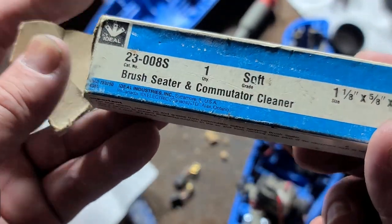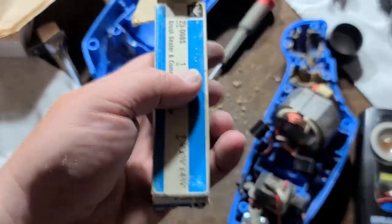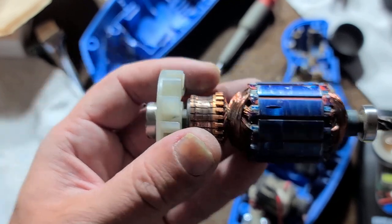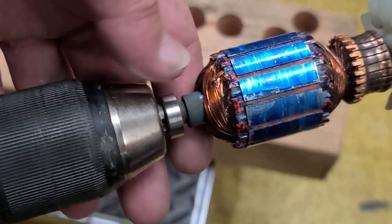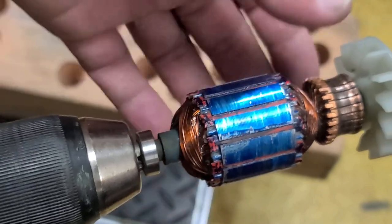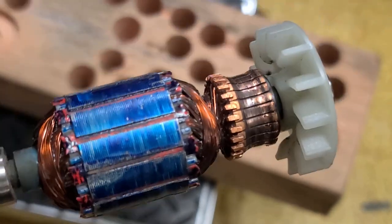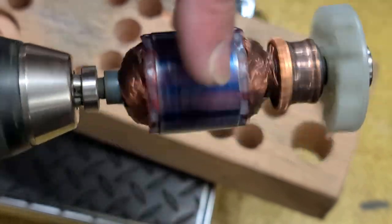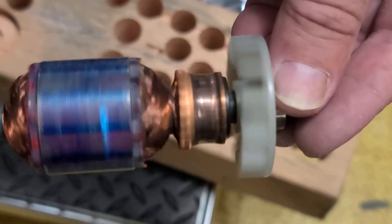Things like brush seating stones and commutator cleaners are extremely soft stones — they won't restore the surface, they're just for lightly dressing and roughing up a commutator so brushes seat faster. I've got this chucked up just tight enough to hold it, almost loose enough to pull out. If you damage the gear teeth, it's not worth the effort. Make sure it runs straight — sometimes you need to loosen it, turn the motor a little, and re-tighten until it sits straight.